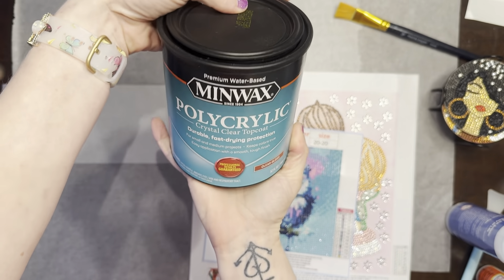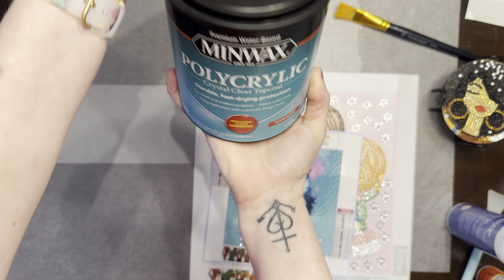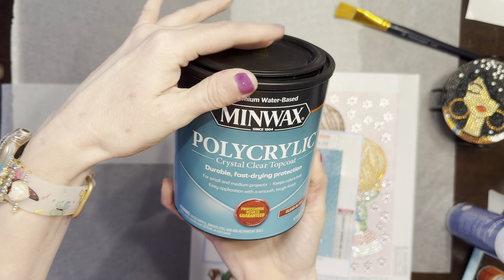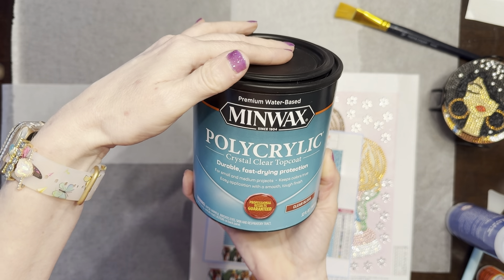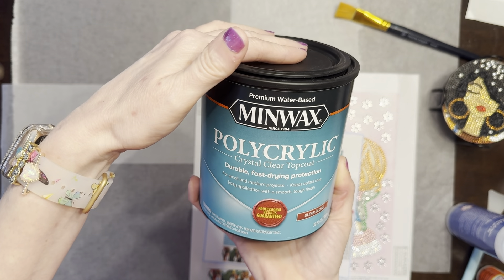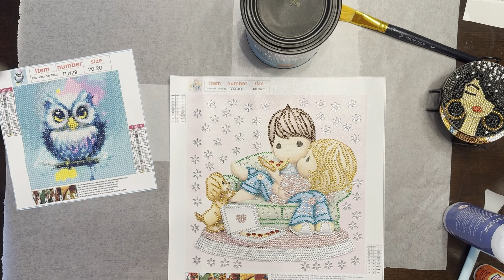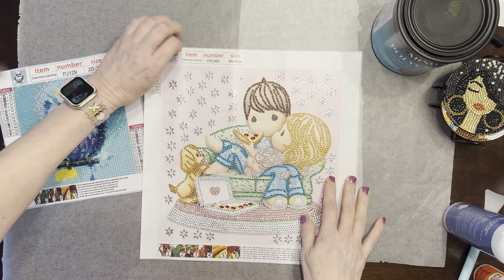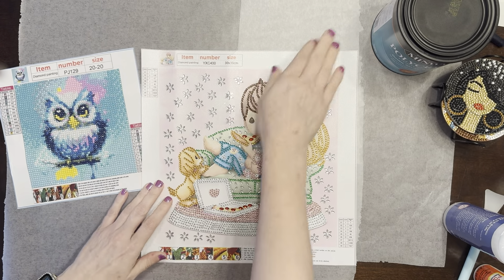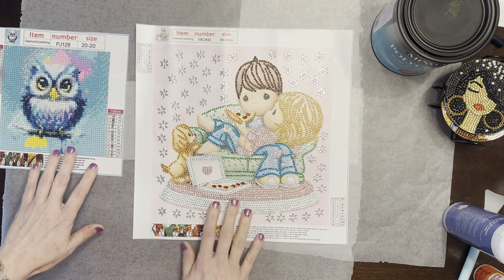There's another person on TikTok that uses glitter Mod Podge, but I have not used that. What I use is something I saw Diamond Grandma showing — the Minwax Polyacrylic clear crystal clear top coat. You have to get the clear gloss, and I buy this at Walmart. Make sure it's the water-based one, not oil-based. This is what I use for my projects — it does make your canvases a little stiff when it dries.